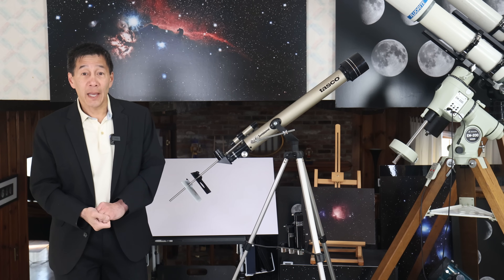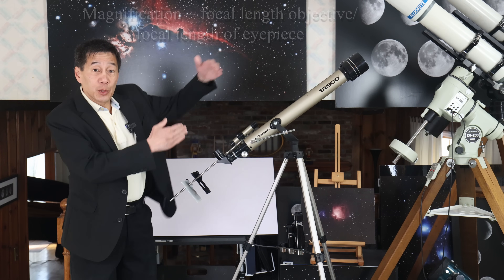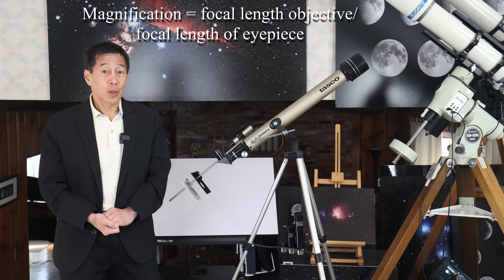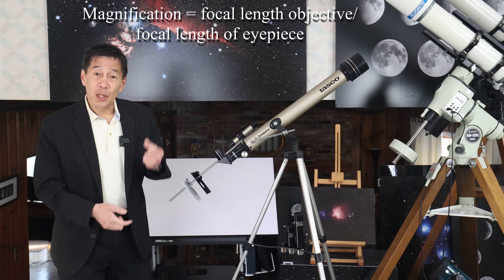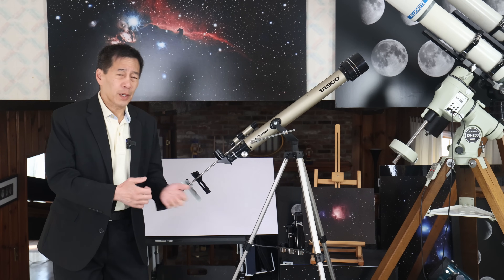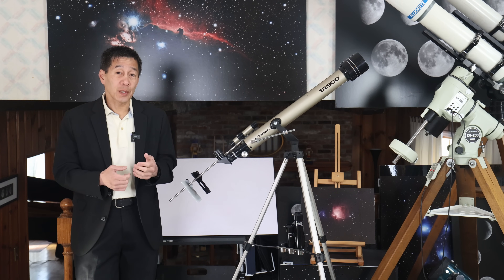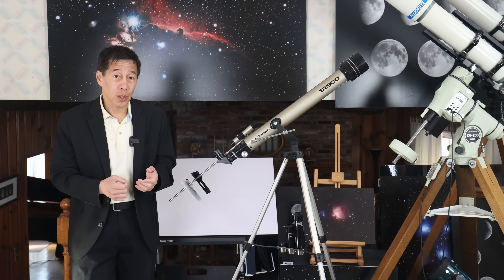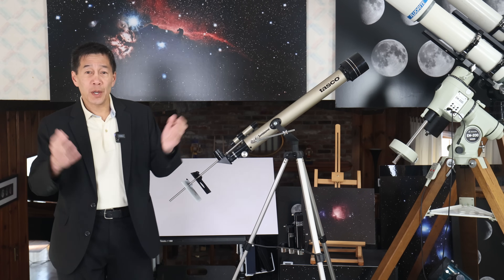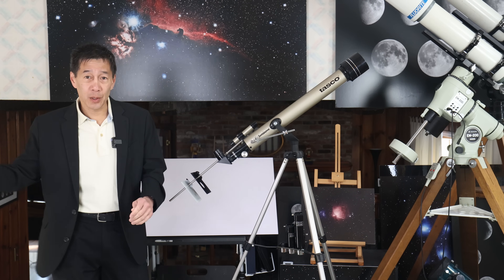High power is actually the last thing you want to use. The magnification is the focal length of the objective mirror or lens — in this case 700 millimeters — divided by the focal length of the eyepiece. This telescope comes with three eyepieces: a 25, a 12.5, and a 4. The eyepiece with the highest number written on it, the 25, is actually the one with the lowest power. And as we've said, low power is what you need. The 25, which is around 28 power, is the correct magnification to use with this telescope. The others are worthless.